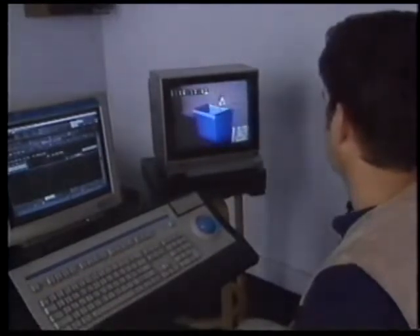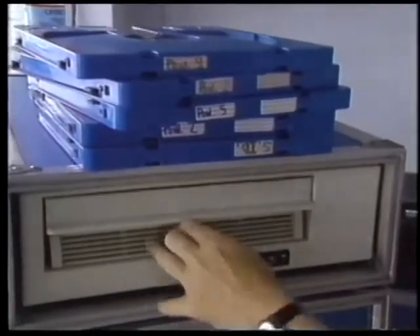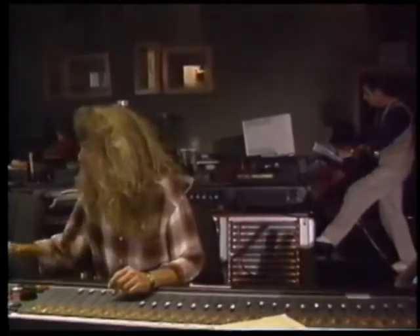Travis edits these recordings to fit to picture on his computer, storing the sounds on a laser optical disc. The sound effects are then mixed with the dialogue and music tracks on the Sony Studio's dubbing stage. Rather than sit at a computer keyboard to trigger the effects, Travis plays a guitar.